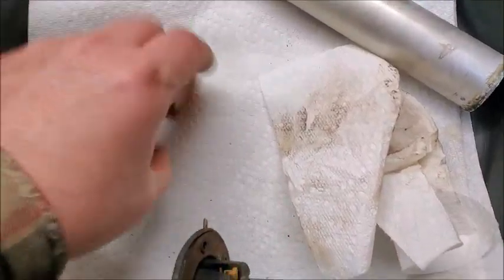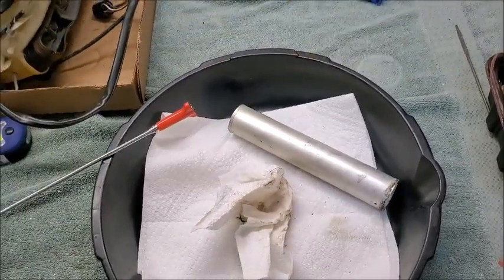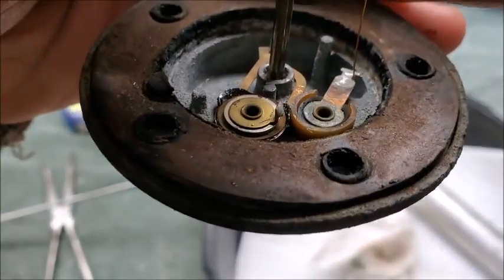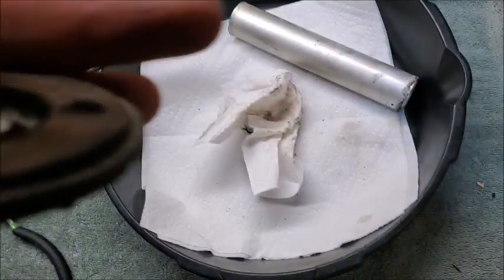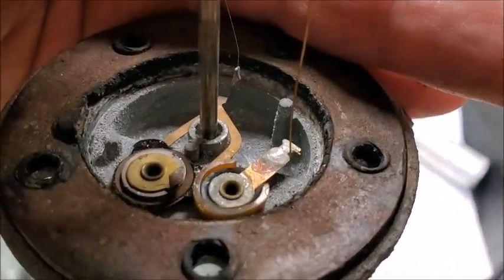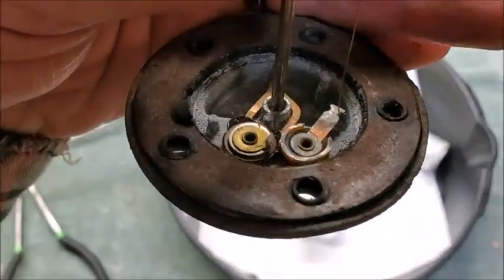Thank god I got that out. The wire basically just came off that little post right there. There's enough wire there to reach back down so I'm going to try to just solder it on and see what happens. I'll clean it up and try to get the gas off it as much as I can before I do that. Otherwise I'll just have to order one, which is not making me very happy right now.